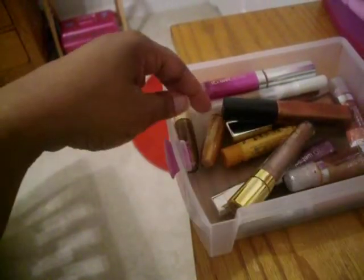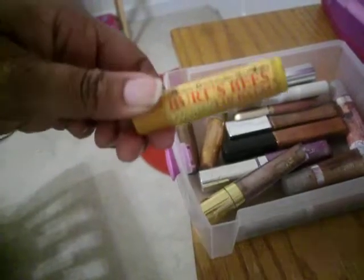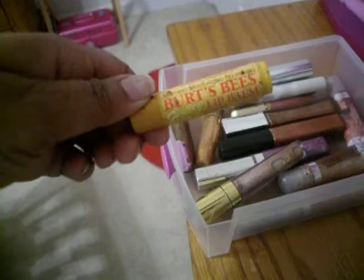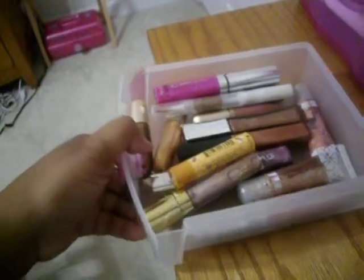This is my lip gloss collection. And this is a Burt's Bees lip balm, which I can't stand the smell of either. So maybe something is wrong with my nose. Moving on.